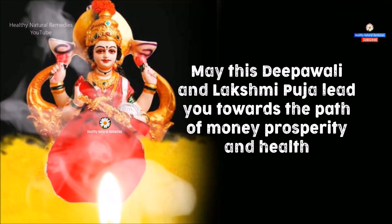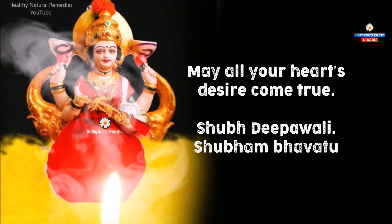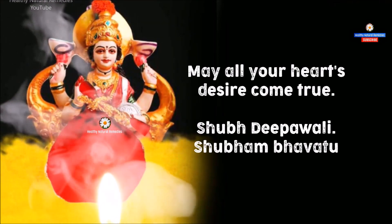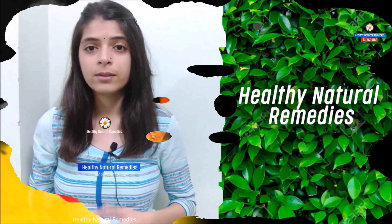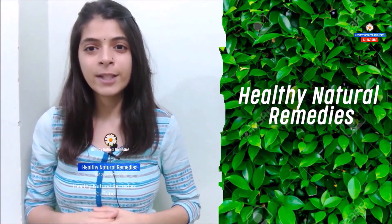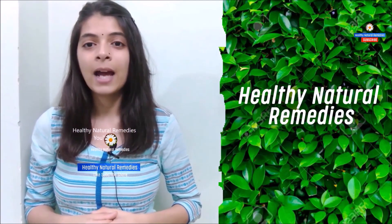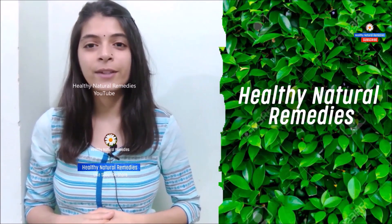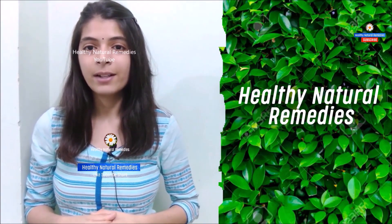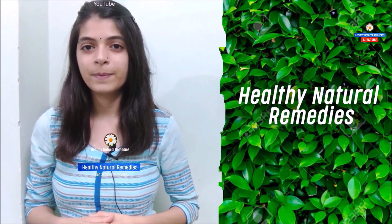May this Dipavali and Lakshmi Puja lead you towards the path of money, prosperity, and health. May all your heart's desires come true. Shubh Deepavali. Shubham Bhavatu. If you like the video and want to see more interesting videos in future, please hit the like button, subscribe to our channel, hit the bell icon, and share the video with your friends. Stay healthy, stay fit — God bless you!